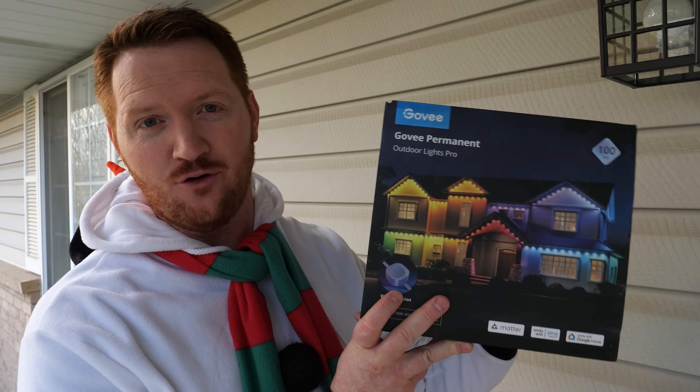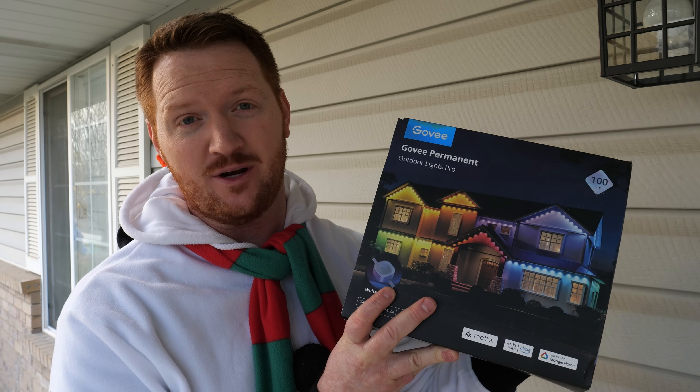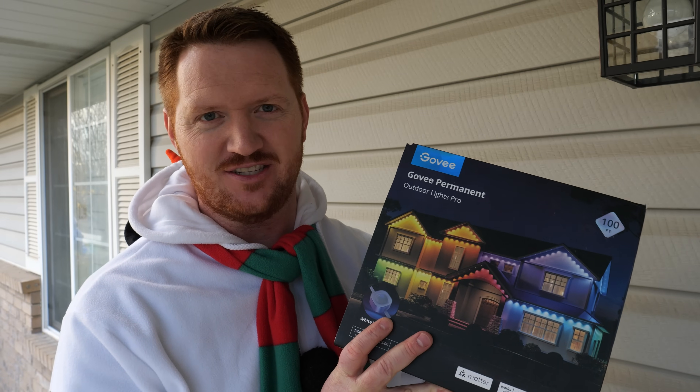In today's video we're going to be checking out the Govee Outdoor Lights Pro. I've heard good things about this so I decided I wanted to check it out. Thanks to Govee for providing this for today's video. Let's get started.